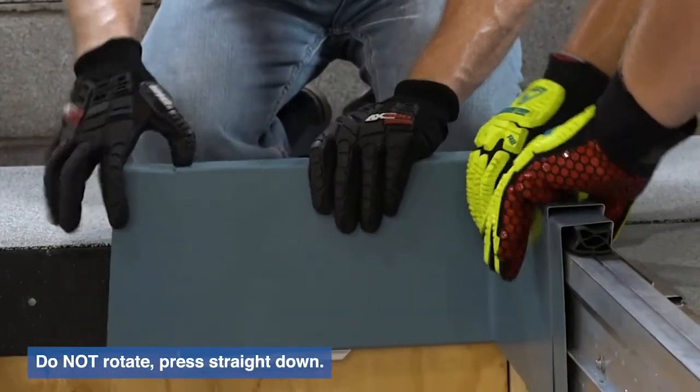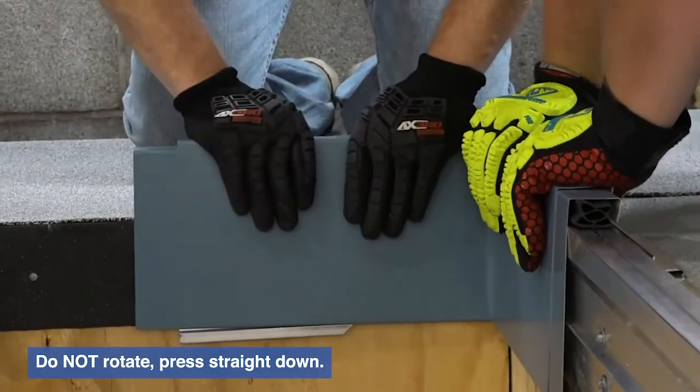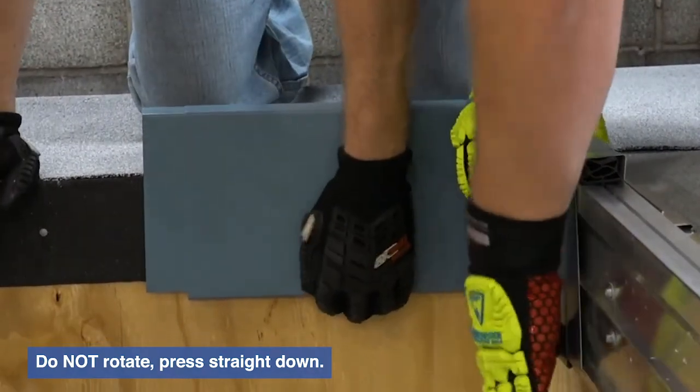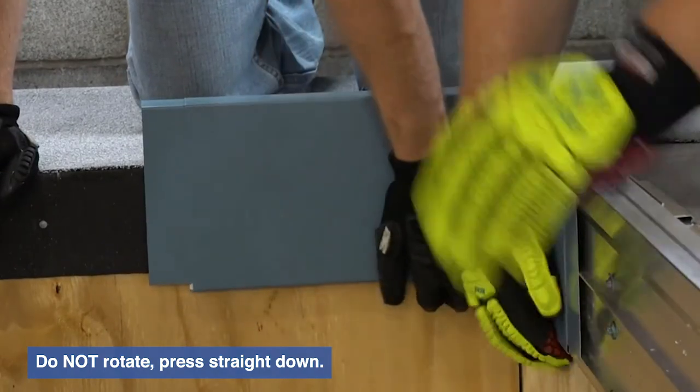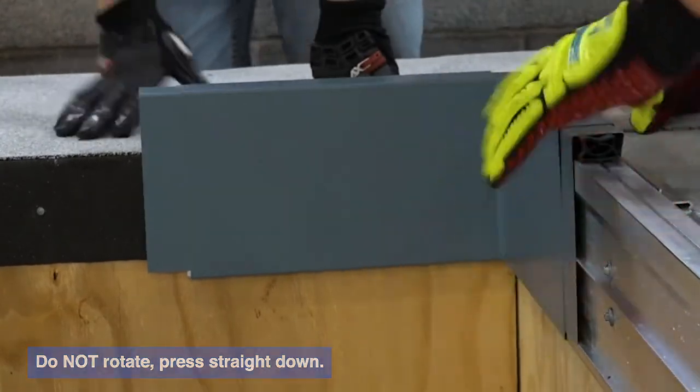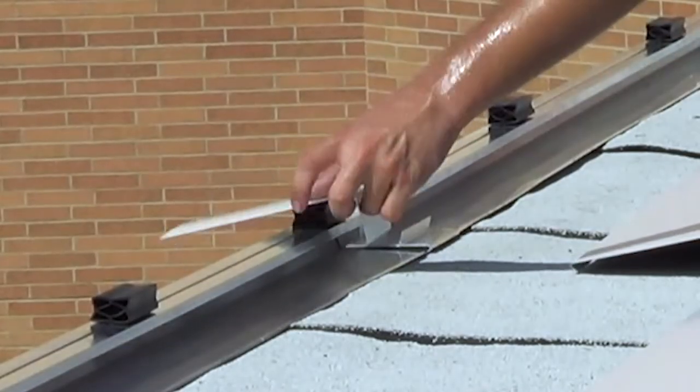To install the fascia cover, put even pressure on the cover and press straight down. Do not rotate the cover. The top flange will snap first, then the bottom. Check that the top and bottom flanges are fully engaged with the base anchor. After completing each of the corner pieces, install the remainder of the roof edge.